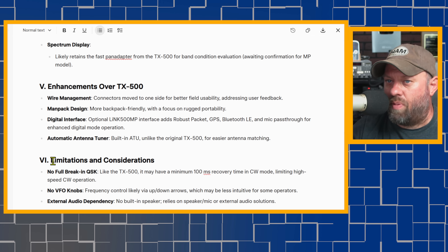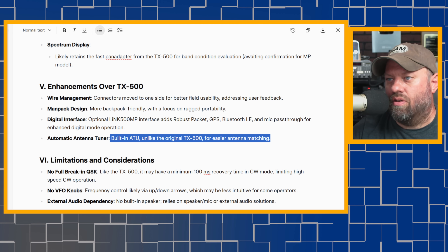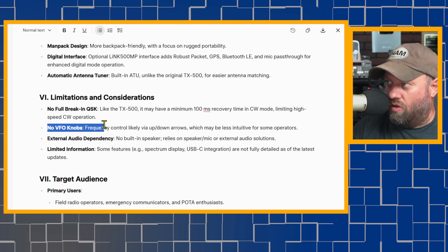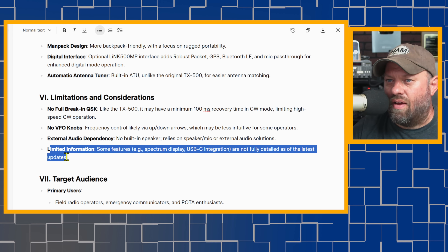Enhancements over the TX500 include wire management, man-packed design, and a digital interface with the optional Link 500 MP. They also have the Link 500 for the original TX500 in a version where you put the battery and 60-watt amplifier in a 3D-printed case. Key limitation: no full break-in QSK — like the TX500, there's a minimum 100-millisecond recovery time in CW mode, limiting high-speed CW. No VFO knobs — I had to figure out how to change VFO. External audio dependency with no built-in speaker.